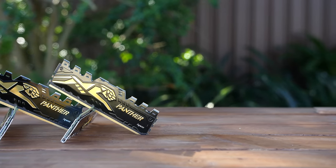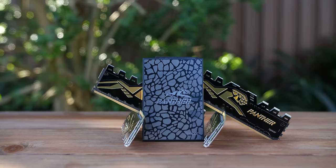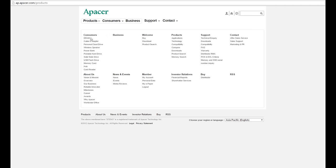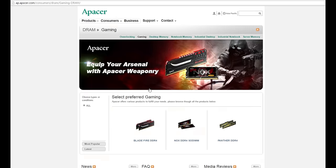This memory module sits at 4cm in height. You can expect to pick up one of these DDR4 8GB sticks for around $31 US. You can learn a bit more about these products at ap.apacer.com/products and check them out there.